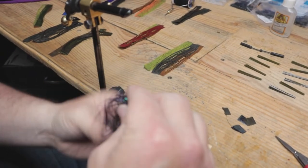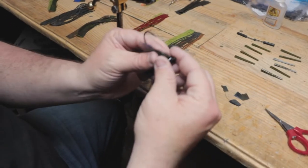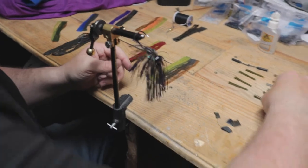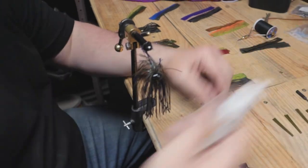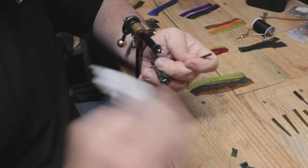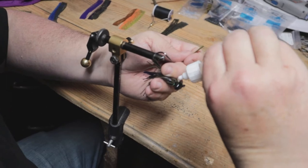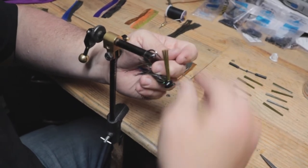Eddie did a really good job picking this color out — I like that jig head and color combination. Eddie's customizing all these jigs: he picked the head color, skirt colors, and weed guards. Eddie wants the green pumpkin weed guard on this, so we're fixing to glue it in. We use regular Gorilla Glue — the clear stuff, it's no joke. We put just a dab of glue down in the weed guard hole, insert it, and then set it over here to dry standing up.